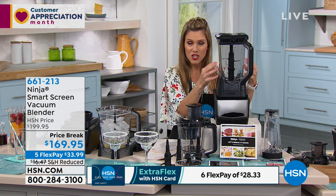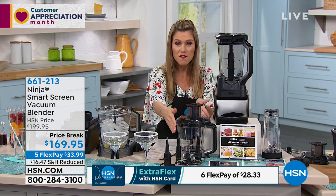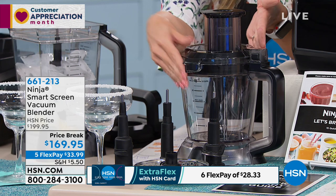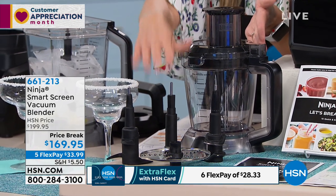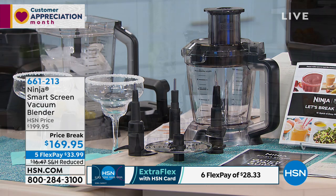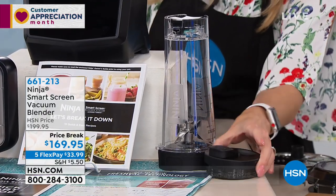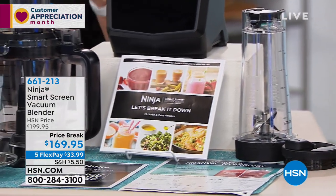You're getting the base — and what's so great about the base is it's one base, three kitchen appliances. You get your 72-ounce blender, the standard full-size blender. We're also sending you home with a 40-ounce food processor with a spout, great blades for chopping, slicing, and doughing. Plus the 20-ounce single-serve cup for on-the-go smoothies, a drinking spout, and your instruction manual to get you started.